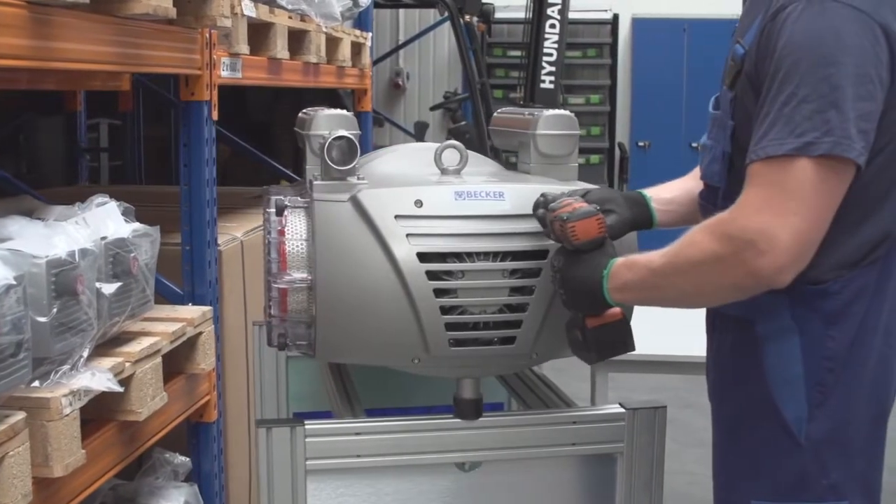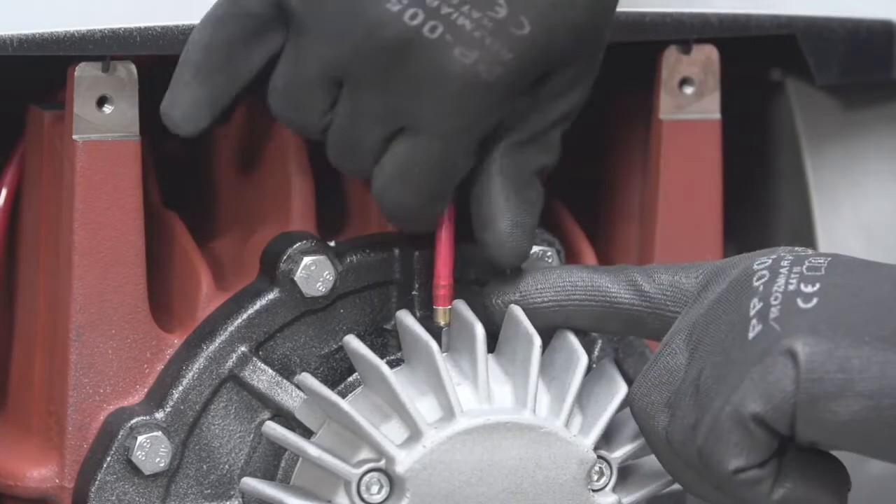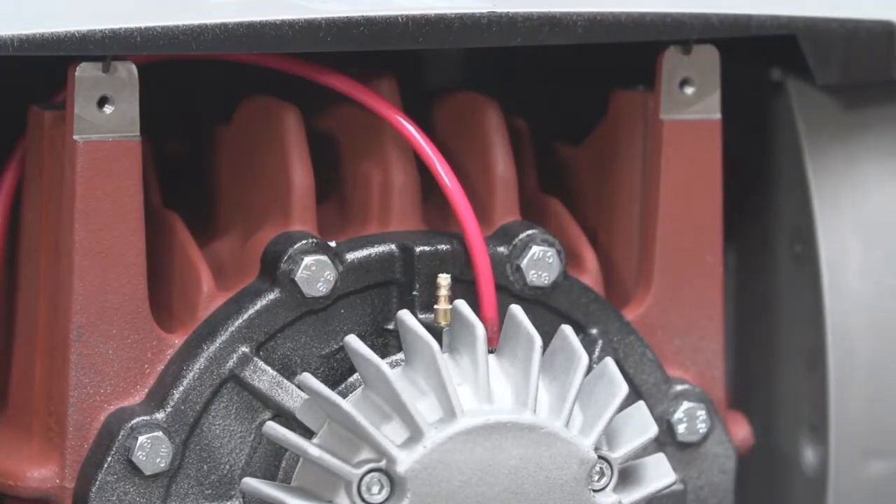The first step when servicing the unit is to unscrew the plastic cover. After removal of the cover, disconnect the grease line — only on the VTLF series.